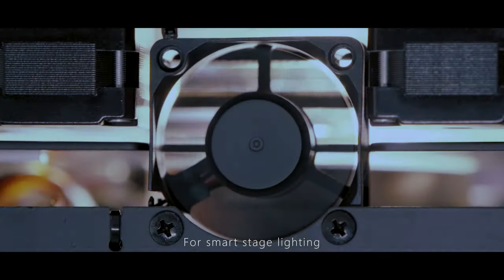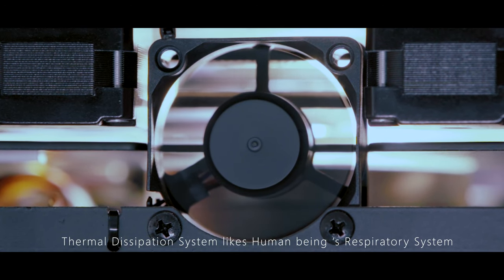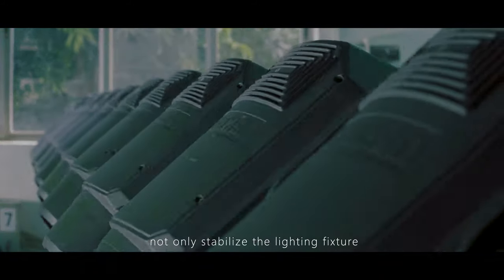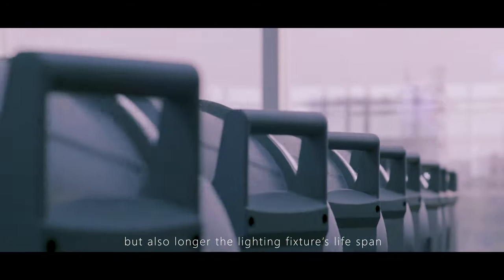For smart stage lighting, the thermal dissipation system is like human beings' respiratory system. A set of qualified thermal dissipation systems not only stabilizes the lighting fixture, but also extends the lighting fixture's lifespan.